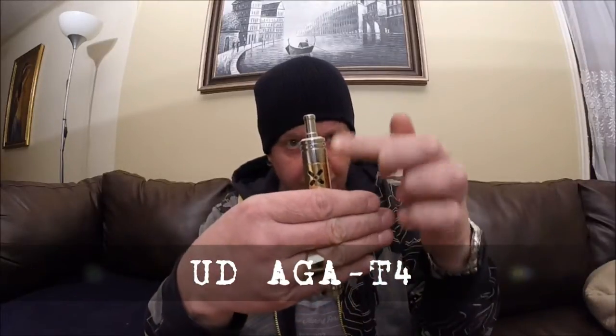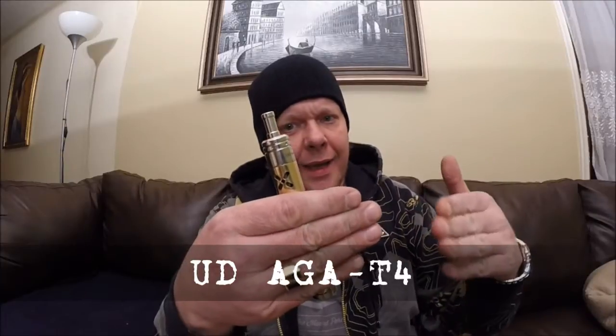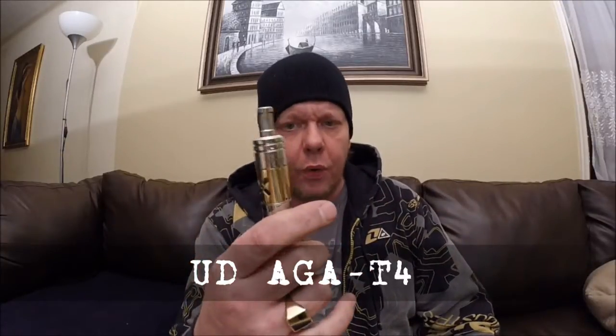Welcome back to Maestro Vapes. Today we are looking at the UD AGA T4 dual coil genesis style atomizer. I shot a video for this the other day — it wasn't really positive. I wanted to give this another chance, so I did a couple more builds. I tried a couple of cotton wick auto dripper setups to see how I liked it; I didn't really dig it that much, so I went with the traditional stainless steel mesh dual coil.